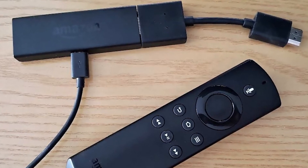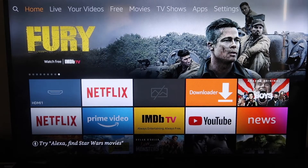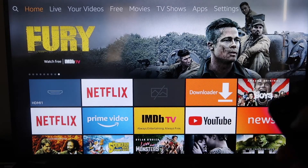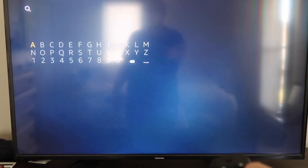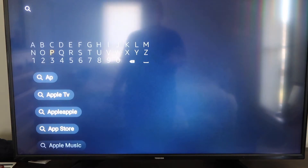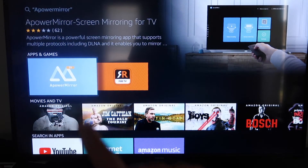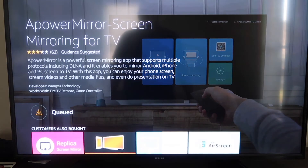Next I'll show you the step-by-step instructions on how to do this on your Amazon Fire Stick. Here's how to mirror anything from your iPhone to your Fire TV or Fire Stick. The first thing you're going to do is go over to the magnifying glass and type in A Power Mirror. It comes up right here — A Power Mirror. Go ahead and click on that, and then click OK on your remote control to download it. Depending on your Wi-Fi speed is how fast it'll download.